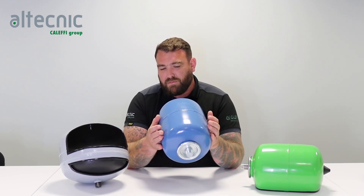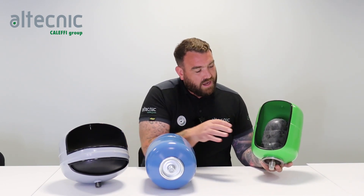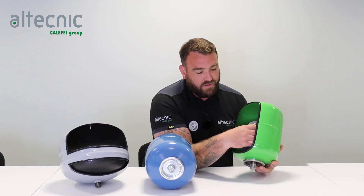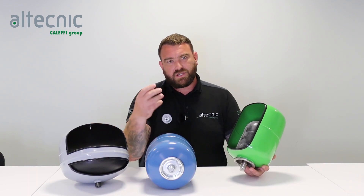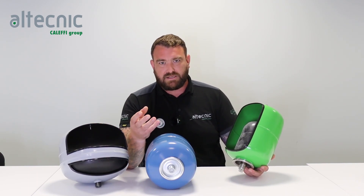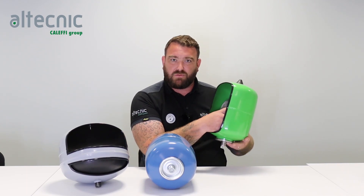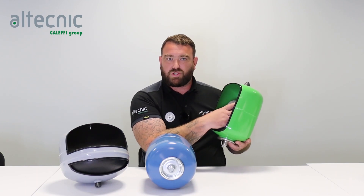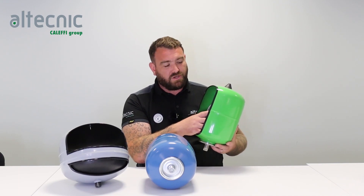In a potable vessel, the water actually sits within what we call a bladder. We've got a cutaway here — inside the vessel we have a rubber membrane or rubber diaphragm. The reason for that is potable water by its very nature contains oxygen, which we get from the water supply. If oxygenated water were put into a heating vessel, we'd start to create corrosion, because oxidized water sitting against the metal starts to cause pinholes and corrosion. To combat that, in a potable vessel we put the water within a rubber bladder, so there's no actual water in touch with any metals, protecting against any form of corrosion.